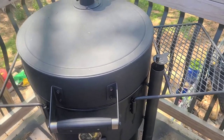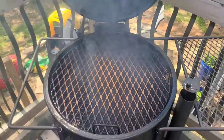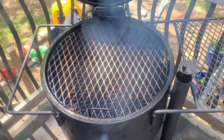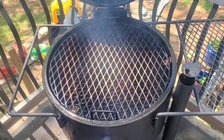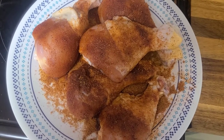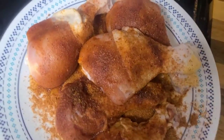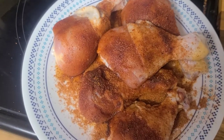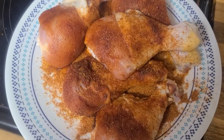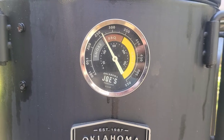Hey everybody, it's The Home Dad bringing you another video. I got the old Oklahoma Joe Bronco fired up, she's ready to go. We're gonna be putting some chicken legs on — I got chicken legs in the kitchen, let's go take a look at them. There we go, there's our chicken legs, and of course we're going with the old faithful, some Killer Hogs. Let's get these on the smoker.